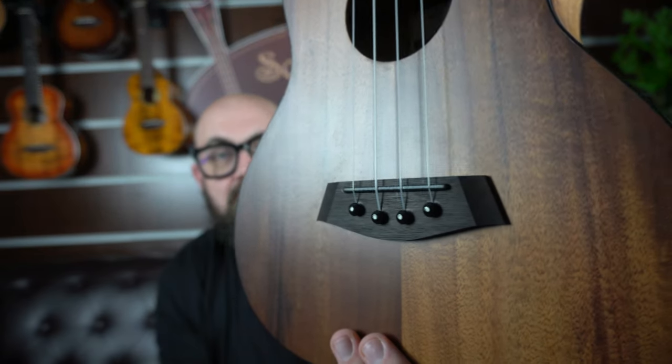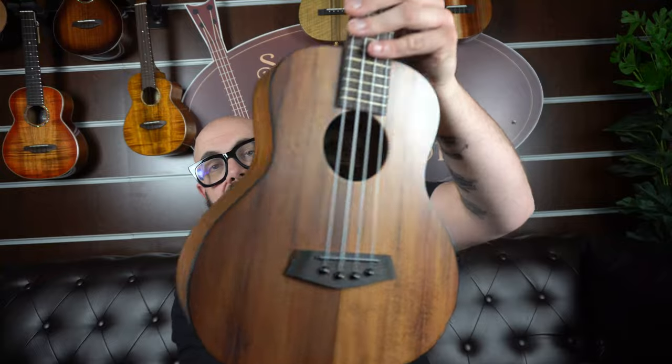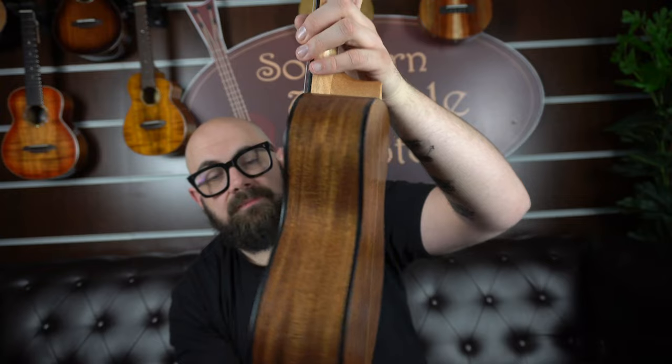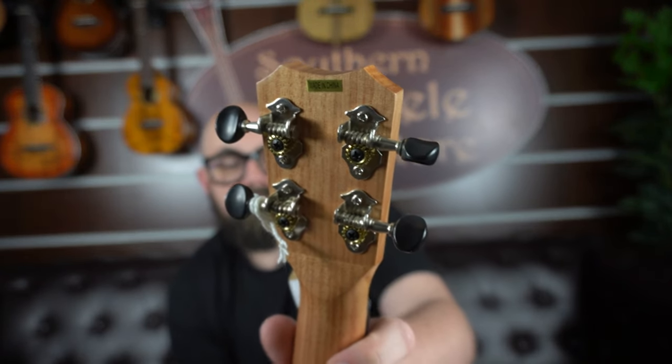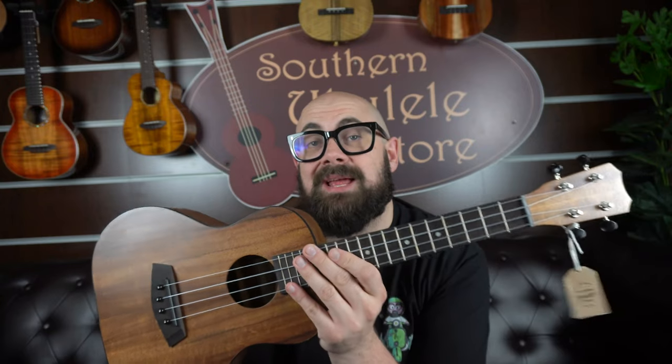Kanile'a ukuleles can sound quite bright and stiff from new, but the super tenor has a bit more calmness to it — it rounds out the notes and smooths things out. The Islander has a pin bridge, which is very common in the guitar world. When restringing, you pop the pin out, tie a knot in the string, and push it back in. It's a laminate acacia body with front and back black plastic binding, an Indian rosewood fingerboard, and an Islander paddle headstock with open gear tuners. A super tenor is a great place to start if you eventually want to learn guitar or move on to a baritone, so let's give the AST-4 a play.